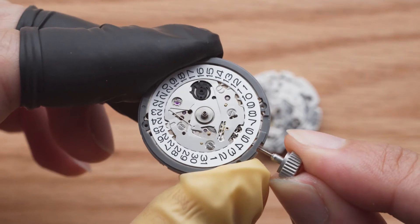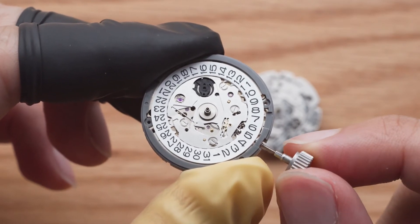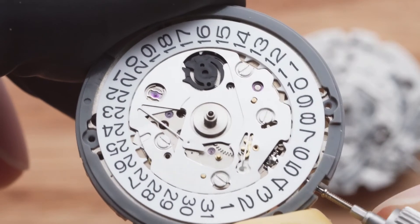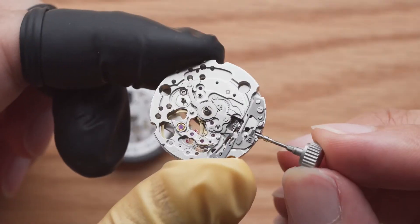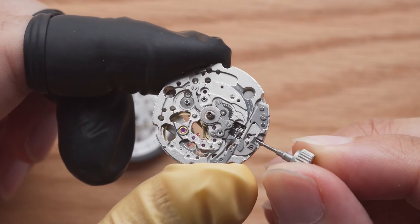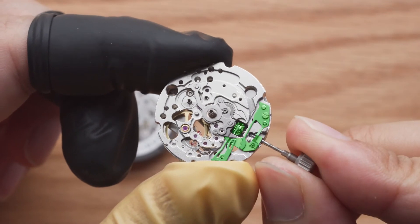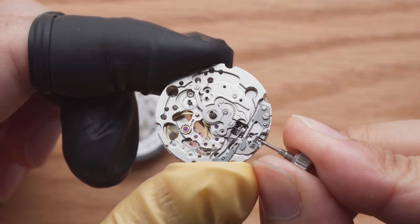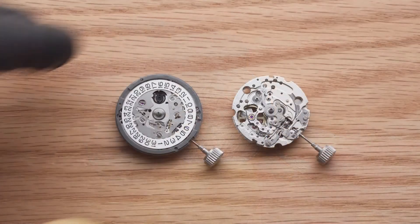Do not try the date setting function at this point or you may end up damaging the movement. If you can set time and wind the watch, your stem should already be locked in correctly. If you can't install it, pull it out and try again. Forcing the stem in can damage your keyless works, which are the components that allow the movement to switch between winding and time setting functions.